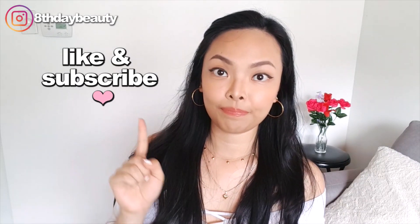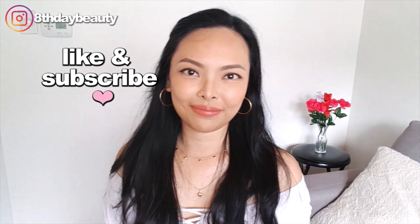Okay guys, that's it for me. Thank you so much for watching. I hope you're all healthy, staying safe, and I'll see you in my next one. Bye!